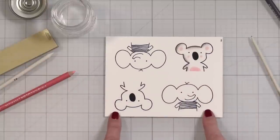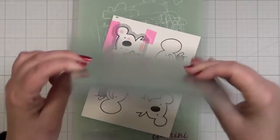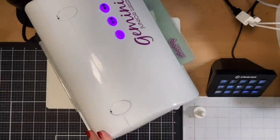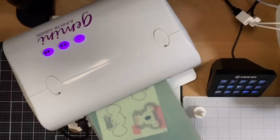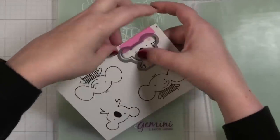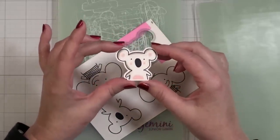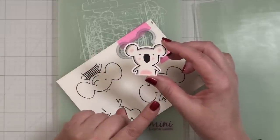Let me grab the coordinating die — I've got it taped into place and I'm going to run this through my die cut machine and pop this out. It's very cute! I do have a cute little friend to go on my wobbler, even if he's a little too shadowy. I think it's going to be just fine.